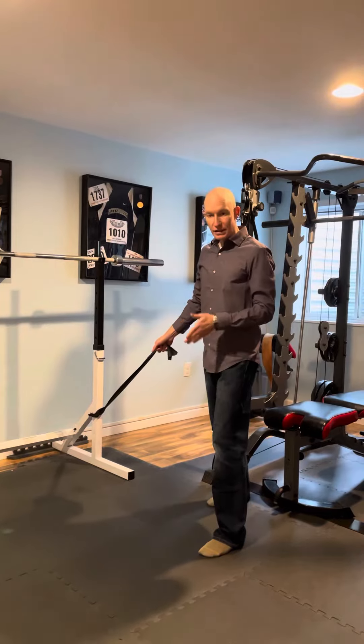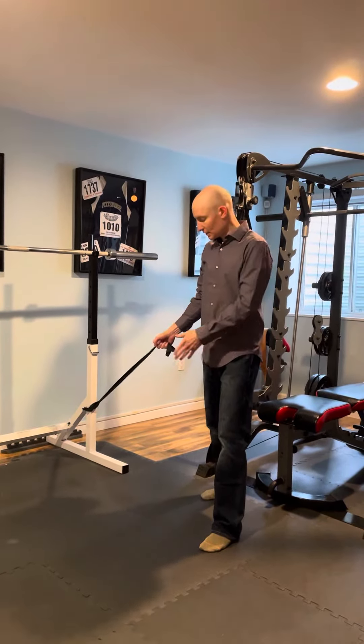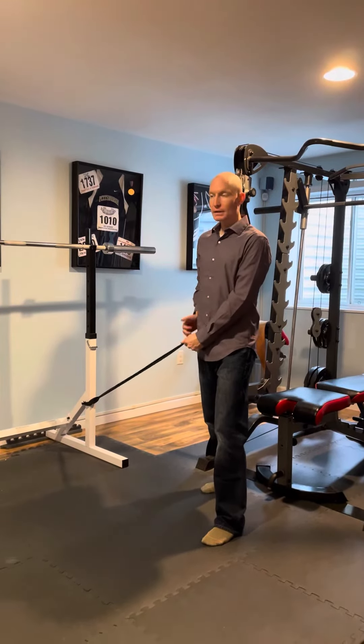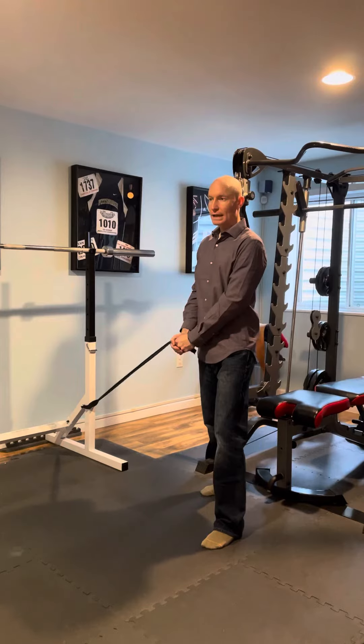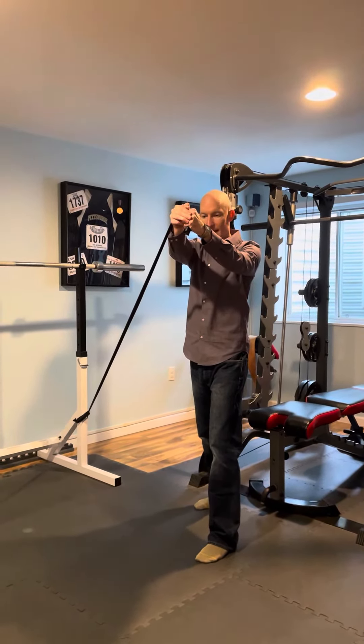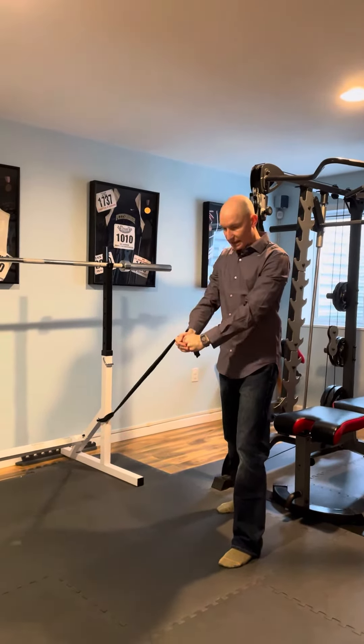We're going to stagger your stance so the foot furthest from where it's tied off — you want that out in front of you. You want to start with a little bit of tension near the front of your hip. Your hip should be pointed forward and you're going to reach with your arms up towards your opposite shoulder — my left in this case — holding for a couple seconds and then returning back to start.